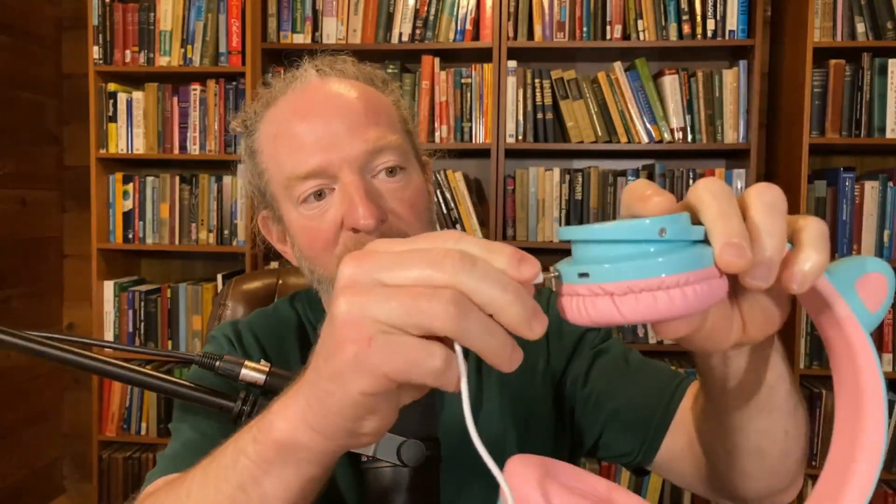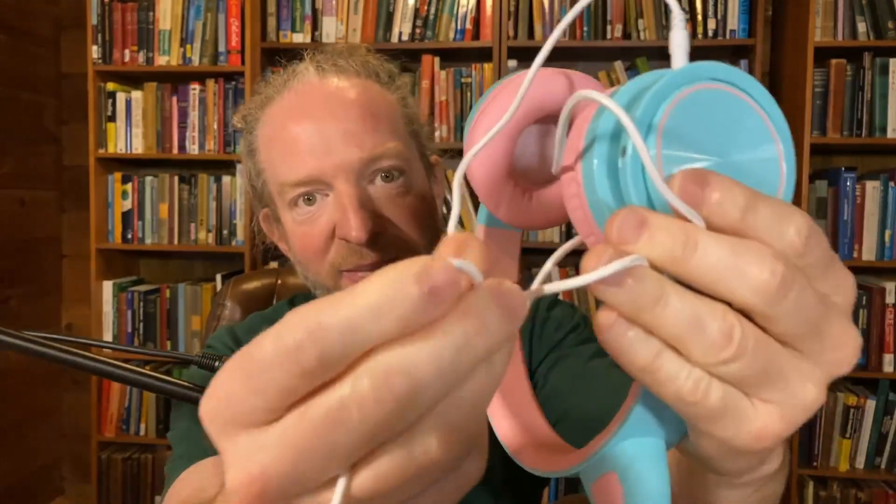Something else you should know is that they're also wired headphones. So if you don't want to use Bluetooth, you can just plug this in here and it plugs into a regular headphone jack. Nothing fancy, works pretty well. The cord itself is nice and soft — it's like a cloth type material, which I really like.